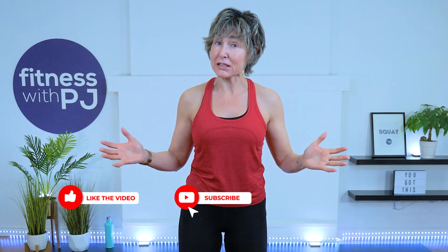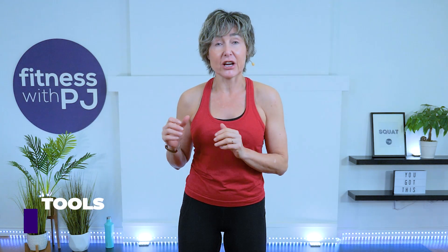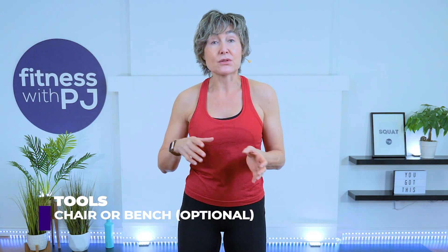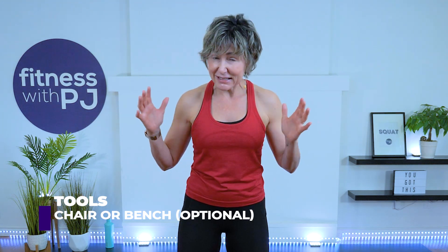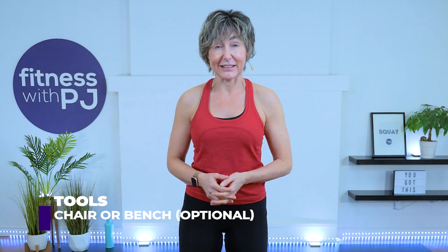Hey there, good looking. Join me for this cardio battle workout. Low and high impact options will be shown, so this is perfect for wherever you are in your fitness journey. No equipment is necessary for this workout, but I do recommend having a chair or a bench. This is day 13 of our Ignite Challenge — I am so proud of you guys. Let's go get warmed up.